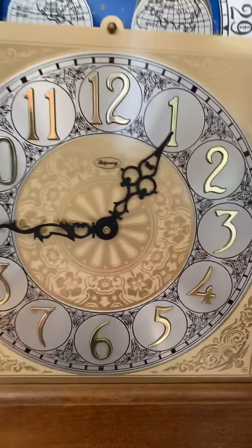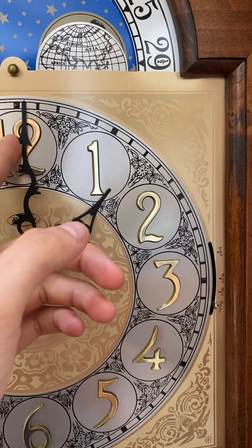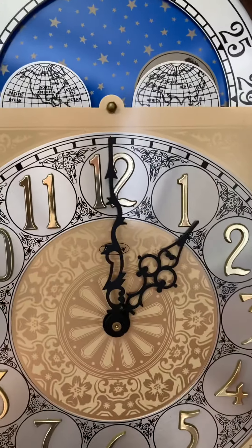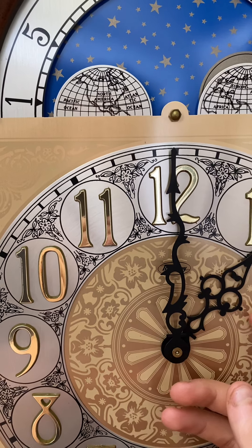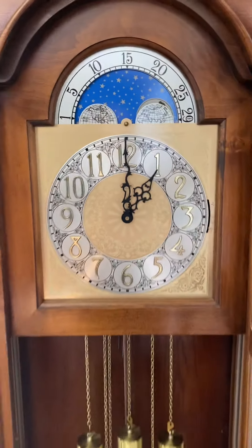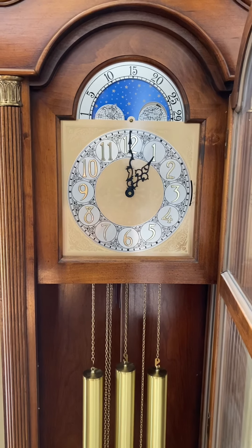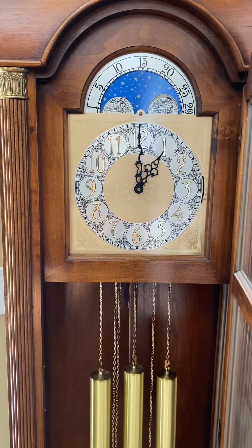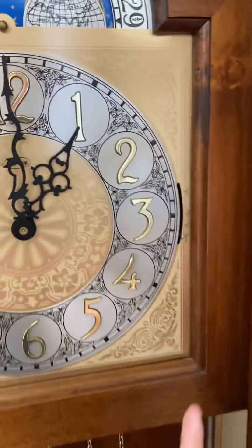All right, now for the top of the hour. Okay, so that was the one o'clock chime. Why don't we go ahead and move up to Whittington?